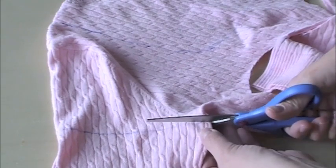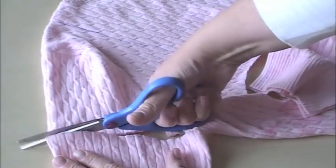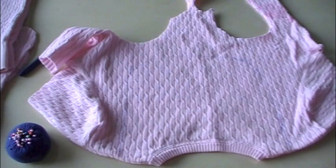I'm cutting straight across at the armpit and I'll cut both sleeves off and set them aside until we start to sew.